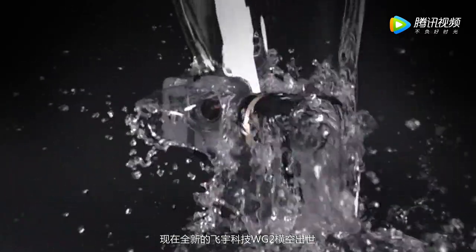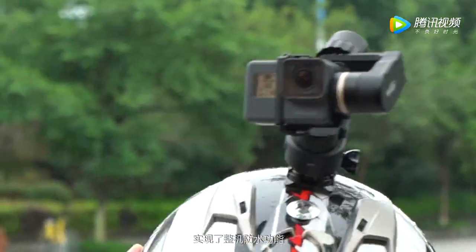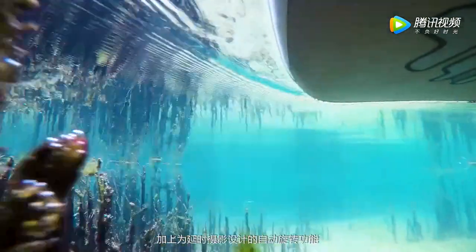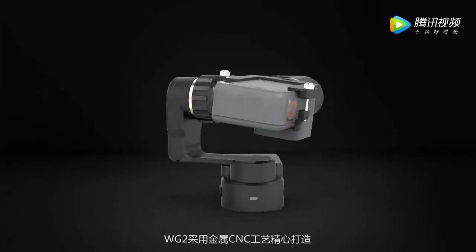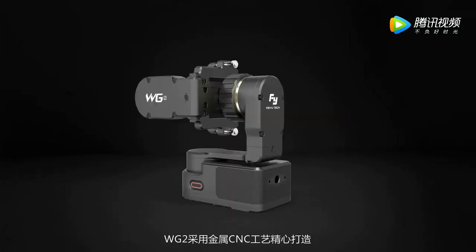Now, the brand new Feiyu Tech WG-2 comes into being and achieves the entire unit waterproof function. With GoPro Hero 5, you can capture pictures or videos even underwater. With the automatic rotation function designed for time-lapse photography, you can create more fun when shooting. WG-2 is delicately produced by adopting metal CNC precision process.